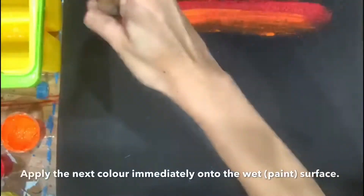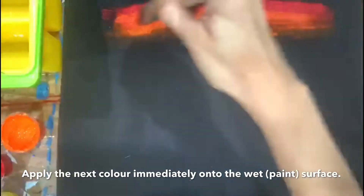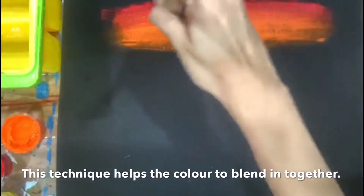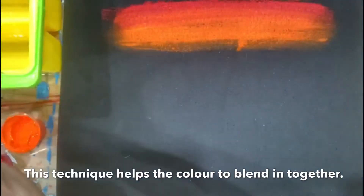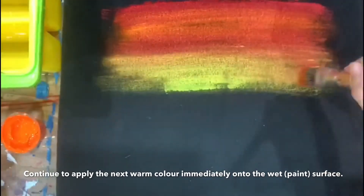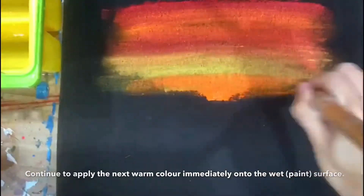Using the wet-on-wet paint techniques, apply the next warm color immediately onto the wet paint surface area to create the sunset. Continue to apply the warm colors using the wet-on-wet techniques. Remember, do not wait for the paint to dry — we have to paint on the wet surface area.